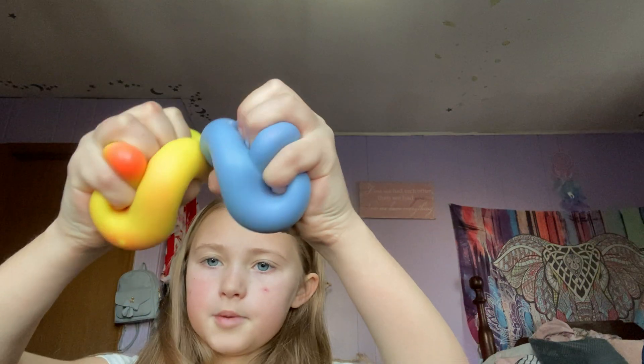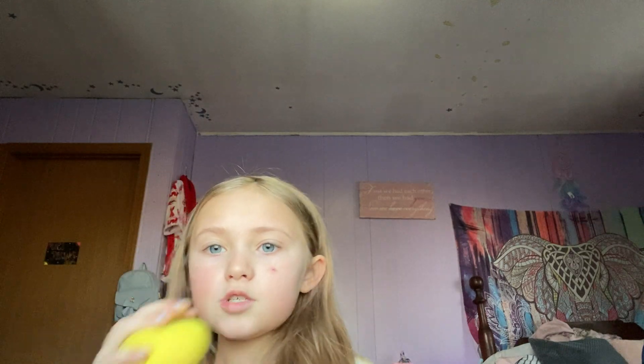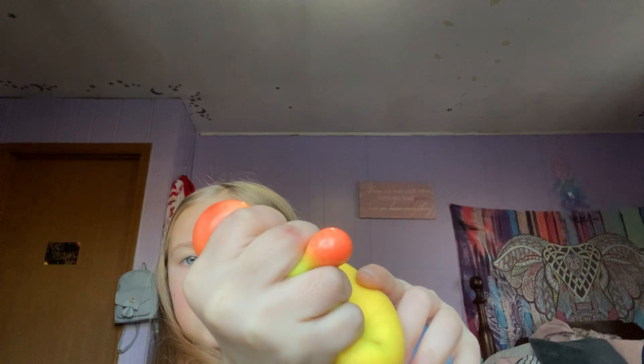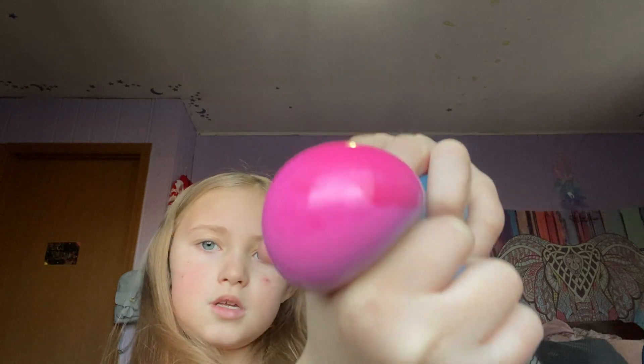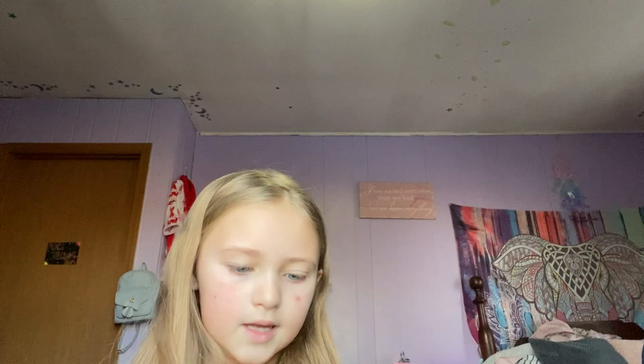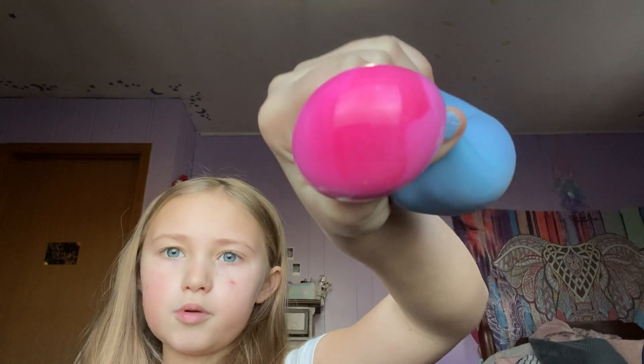I think that's all my squishies except for these two — both of these are Neatos. This one is yellow and it turns to orange, and then this one is blue and it turns to pinkish purple. For me it looks pink but for you guys it might look purple, I don't know.